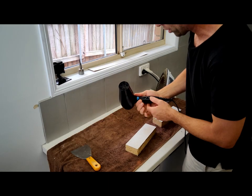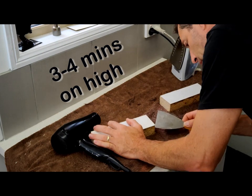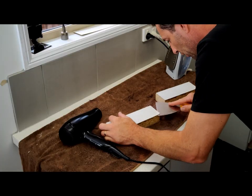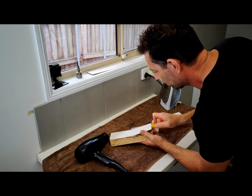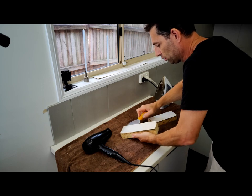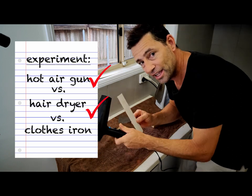Alright let's give the hairdryer a whirl. Oh it's looking good. Might work. Do you know what, that's as good as the hot air gun. Hairdryer for the win.